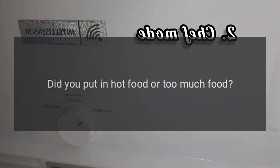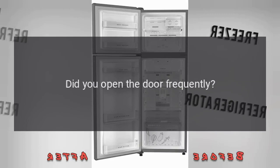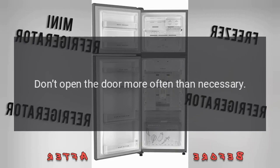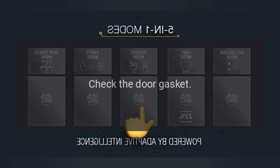Poor Refrigerating Efficiency: Did you put in hot food or too much food? Put food into the refrigerator only when hot food becomes cool. Did you open the door frequently? Don't open the door more often than necessary. Is a food container or bag caught in the door seal? Check the door gasket.